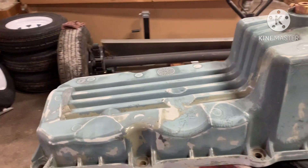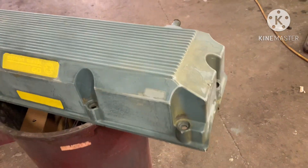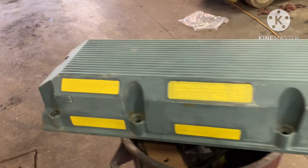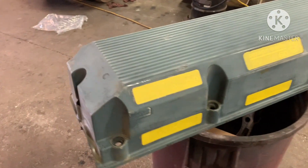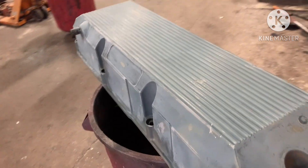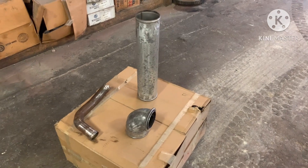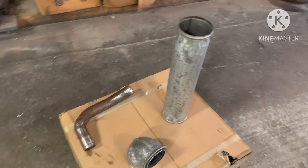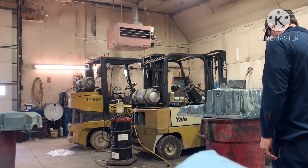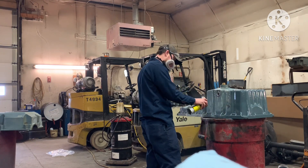Here we have the prepped oil pan — all sanded down, blown off, and ready for paint. And this is the valve cover, all sanded down, blown off, and prepped. You can see we have the decals and stickers with the engine information all taped off. Here are some more parts we cleaned up: a thermostat housing, some charged air tubes, and a water tube that we got cleaned up to paint.